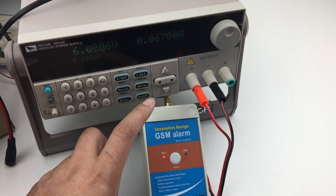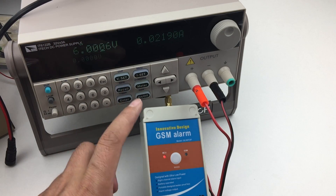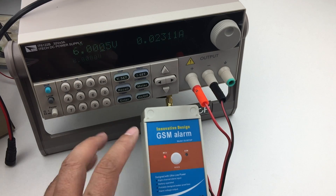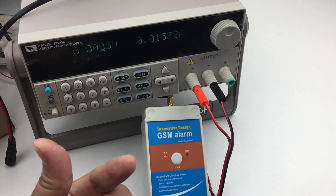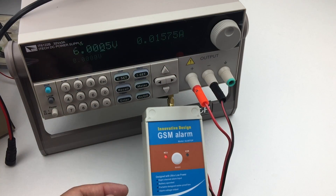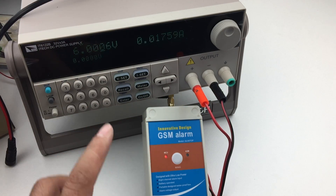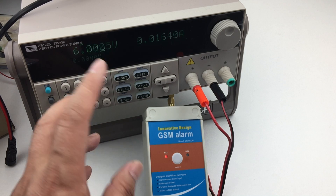Now we wait for the device to go to standby. When in standby, the GSM module will be stopped and the MCU will go to sleep, just waiting for an alarm input. When the alarm input is shorted to GND, it will wake up and start to send the alarm SMS. We wait around 2 to 3 minutes to go to standby and sleep.